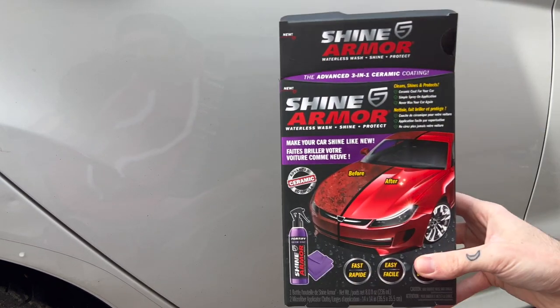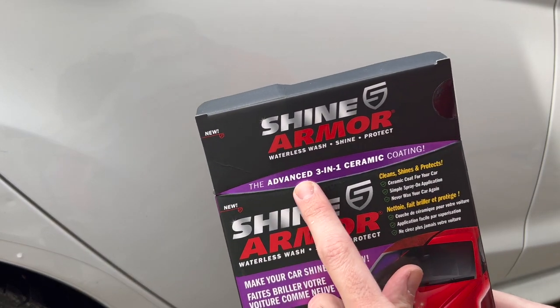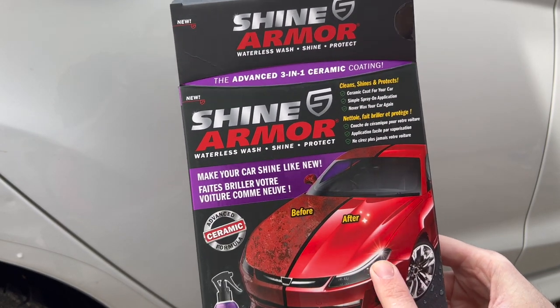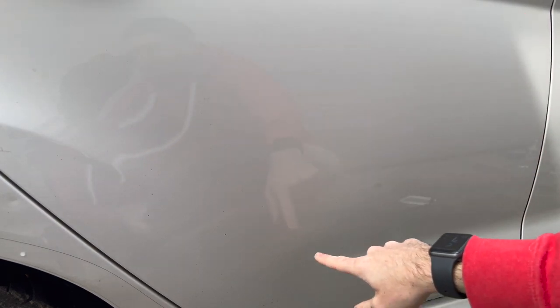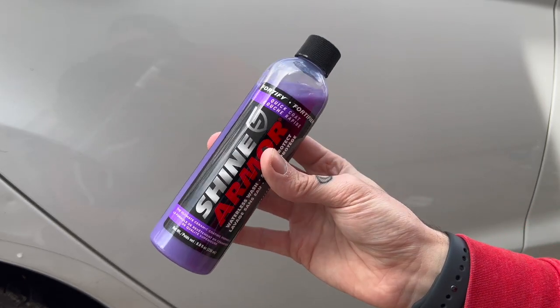Hey guys, my name is Jeremy and today I want to do a quick demonstration on this Shine Armor ceramic coating. They claim it's an advanced three-in-one ceramic coating that's supposed to help keep dirt, debris, water, etc. off your car. I'm going to put a piece of tape down the middle of this door — I'll leave one side untreated, apply the product to the other side, and then pour some water on the area to see how well it works.